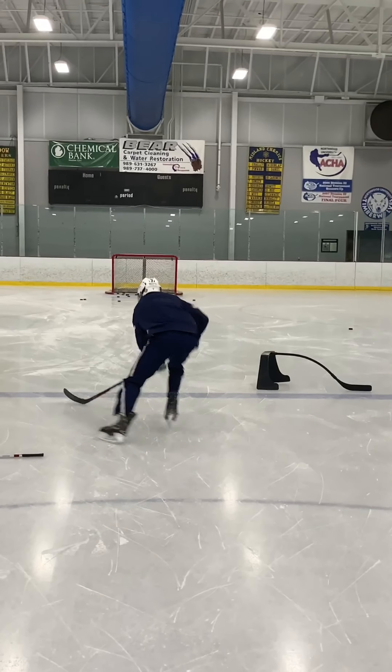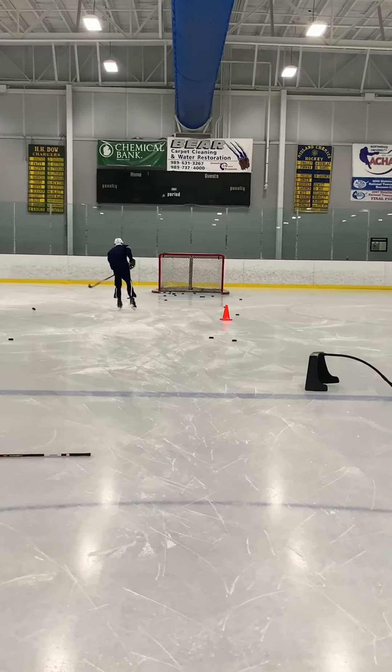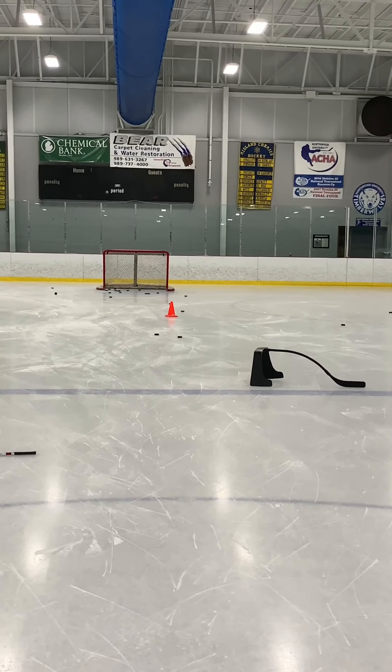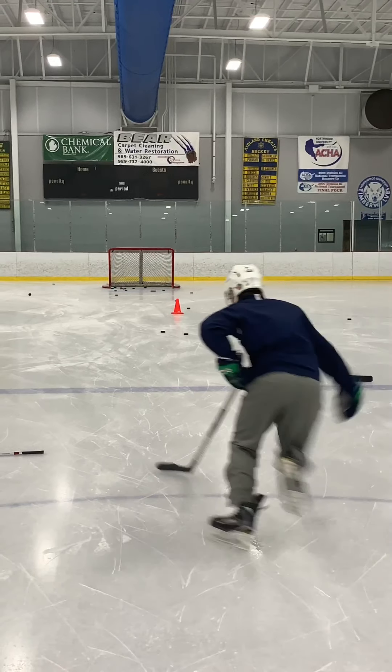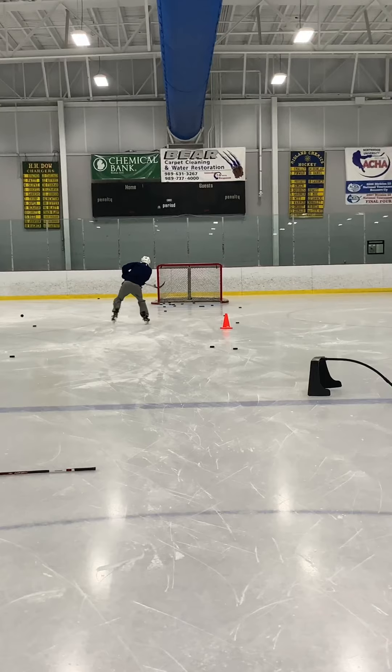In this drill, we're going to be doing the same thing — staying in stride — but now we're going to cause deception by shooting off that back foot. Good job by Brady right there, staying in stride. Parker's going to come in, he's going to keep his feet moving the entire time. He is going to stay in stride and shoot that deceptive shot off his back foot.